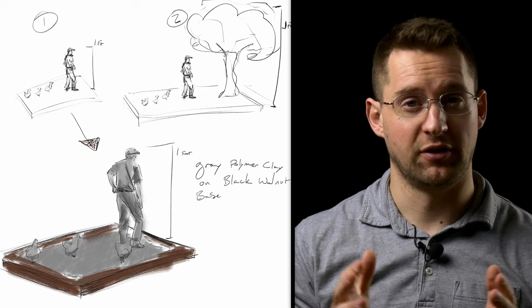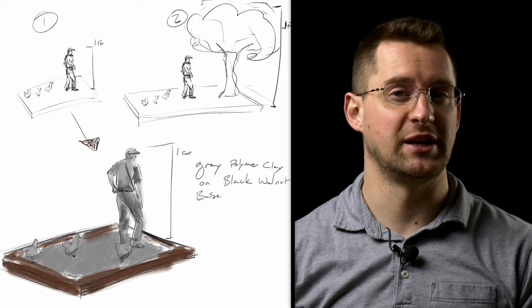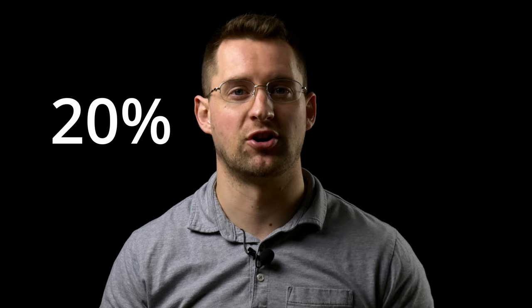The first thing I did was some design sketches to get the basic layout of the project and the scale. With these types of commissions, once we've decided on a design, I asked for 20% upfront so that I can purchase materials and get started on the sculpting.